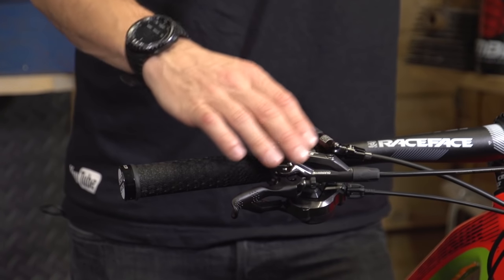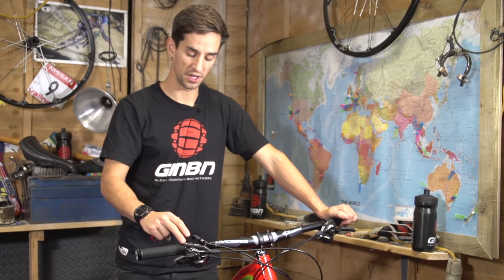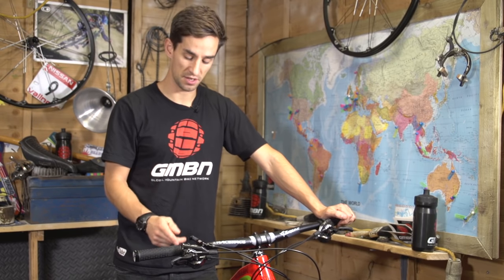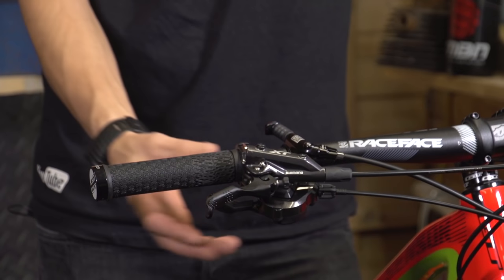The first thing we'll look at is where the brake lever is placed on the handlebar. I'll always do this first, so I get my levers in a nice position, and then I'll set up everything else — my shifters, possibly my dropper post — after my brake levers, because the brakes are the most important for control on the bike.